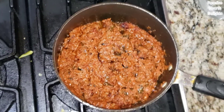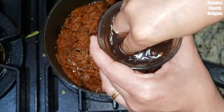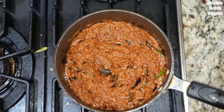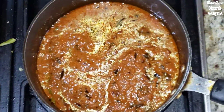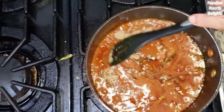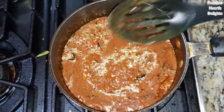Now we're ready to add the tamarind liquid — I've squeezed out the pulp here. We're going to cook this down for another minute or two till the tamarind cooks. Let's add some water now and bring this to a nice bubble. Cook it for another couple of minutes. Now I'm going to add the dry powder that we ground in our spice grinder. Give it a quick stir so it's well incorporated into your gravy or sauce.